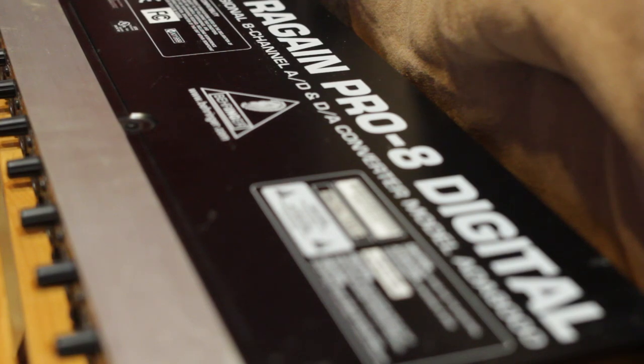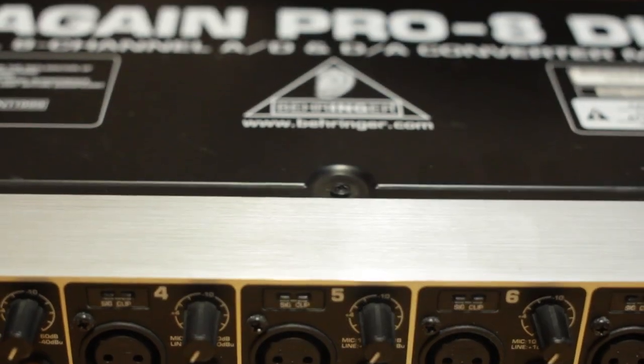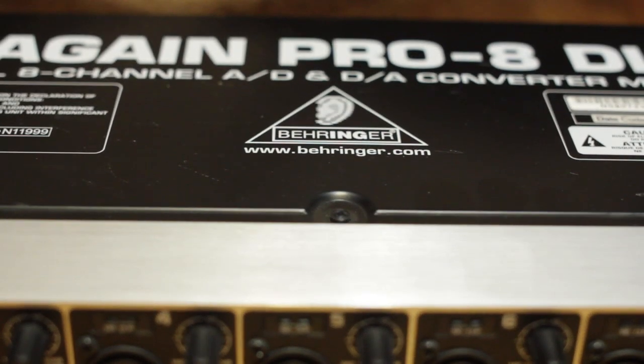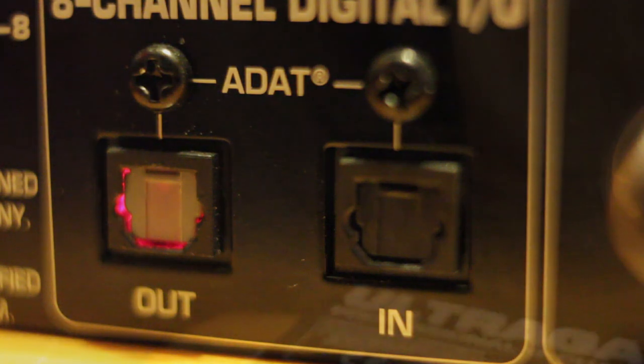Hey guys, in this video we're going to go over the Behringer ADA8000 UltraGain Pro 8 digital preamp. These are cheap 8-channel preamp units that connect to the ADAT optical connections on the back of your audio interface to add additional inputs and outputs.